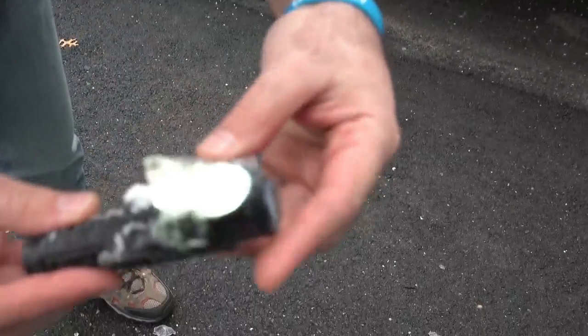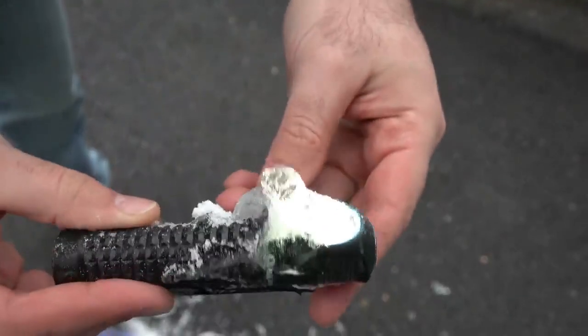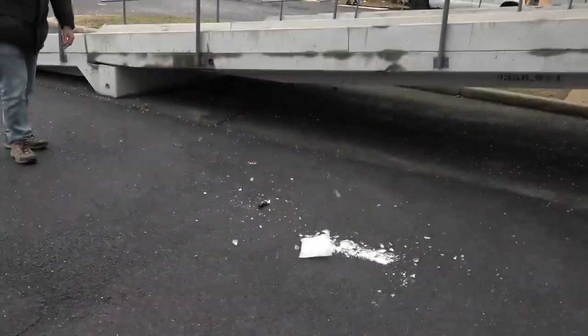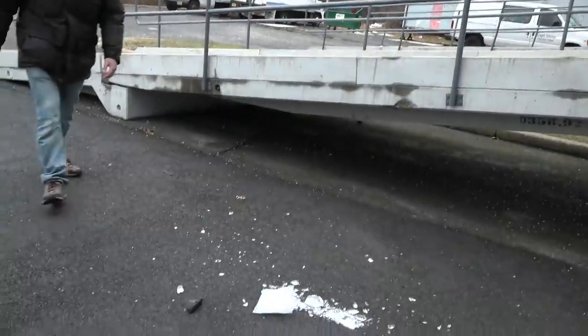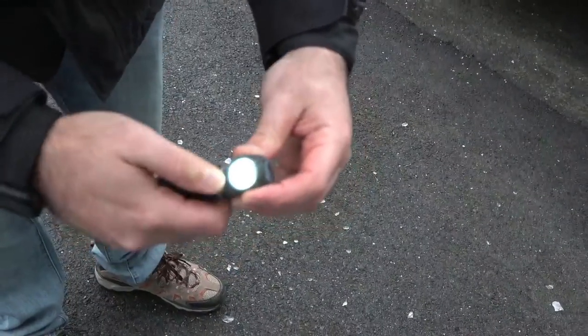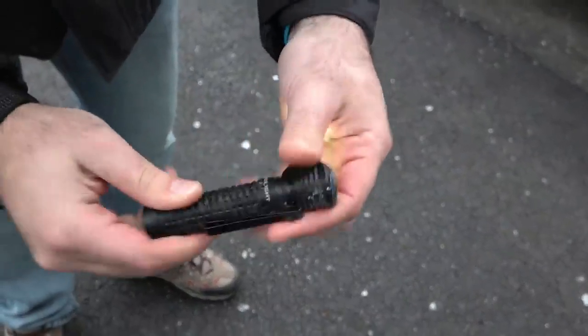There we go — still turned on. Let's try and get the rest of the ice off of this real quick. That was a hard drop, and it's still turned on. I think we're good — we got it outside of the ice.